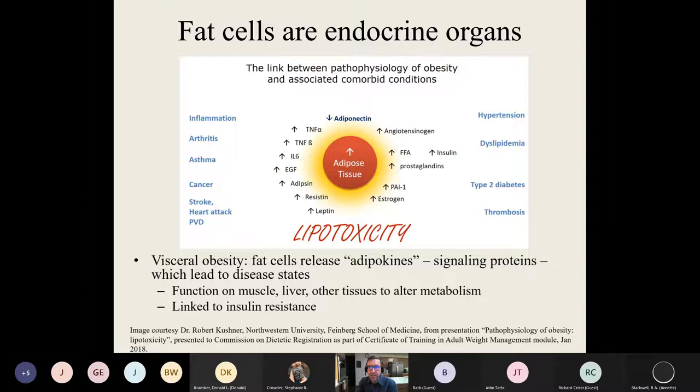There is hope — we're not all destined to gain it all back. I have not gained it all back, and there are definitely things you can do to prevent that. This slide by Dr. Robert Kushner, who is well-known in the field of weight management, talks about lipotoxicity — where additional fat cells, as you build up more adipose tissue, are connected through signaling proteins to disease states. So we have increased inflammation, arthritis, asthma, cancer, heart disease, hypertension, diabetes — all these things are linked to excess adipose tissue. Ideally you want to reduce fat cell content so you're no longer in that higher-risk state.